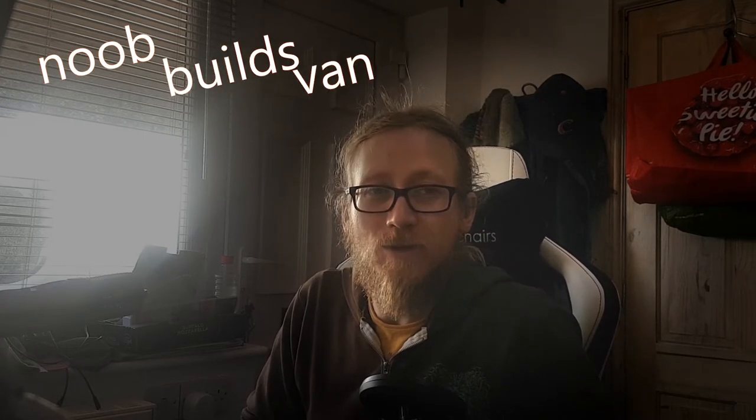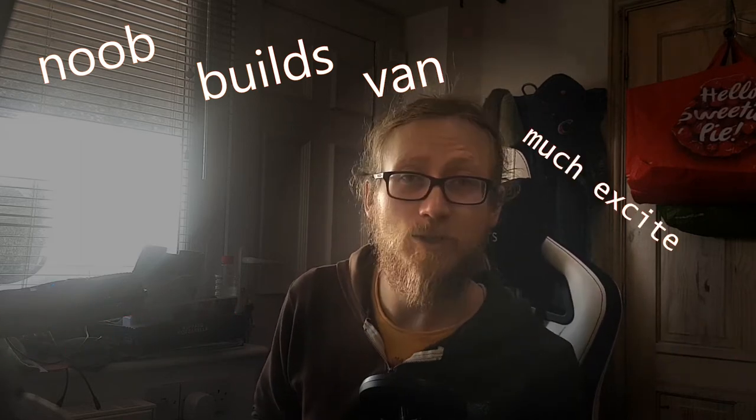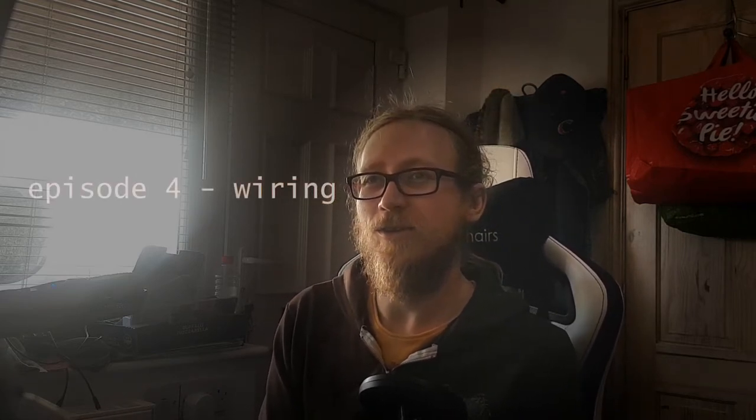Hello and welcome back to Noob Builds Van with much electricity, much excite. Today, this morning, we're talking about the wiring.